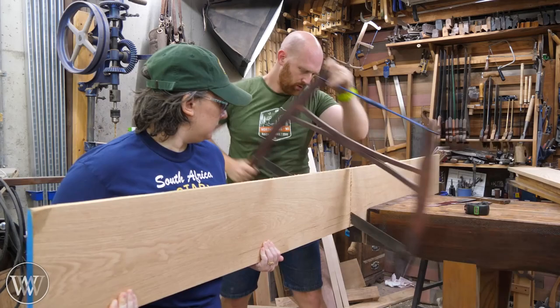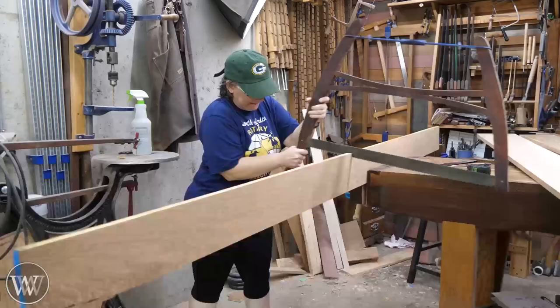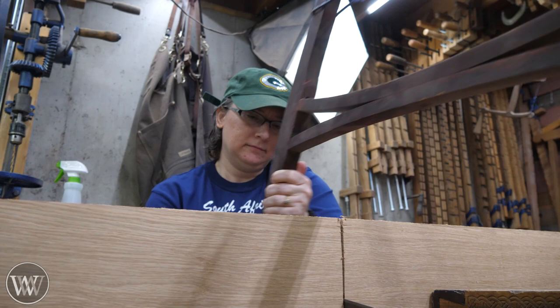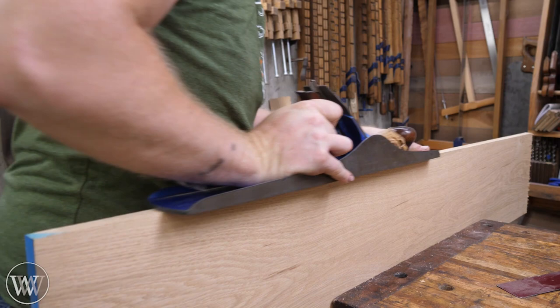Now we need to cut all of the oak to four foot long. I use a buck saw here because it's incredibly fast. It's not terribly accurate, so I'm not getting right onto the line I want - we're going to come back and cut them all to their exact length a little later. But it is very, very fast and cuts through it. It's designed for cutting through logs, so if you're doing wood like this, it goes pretty well.